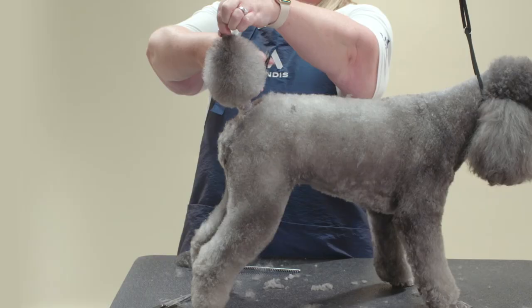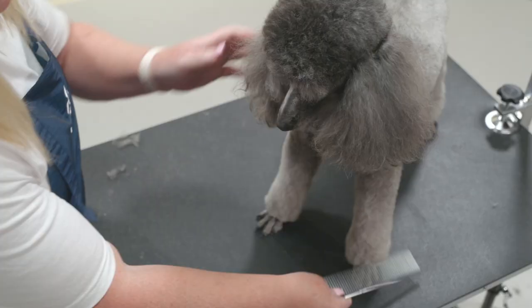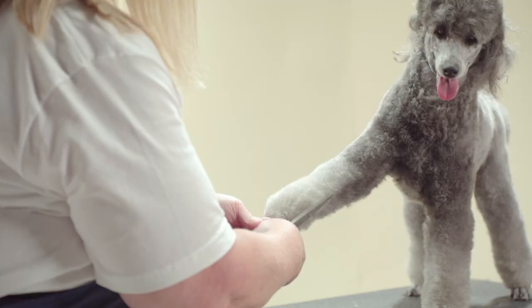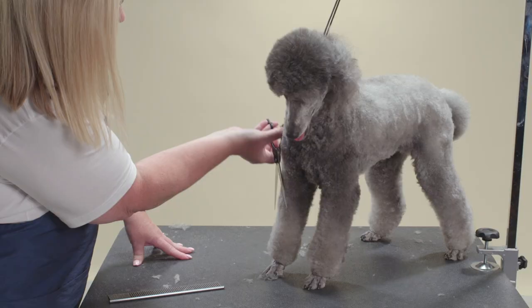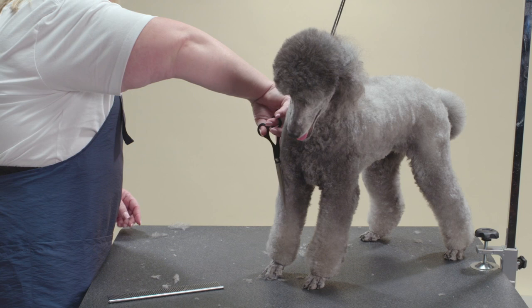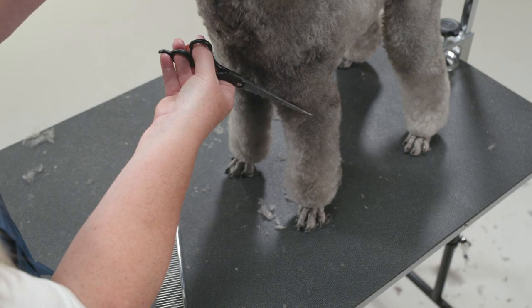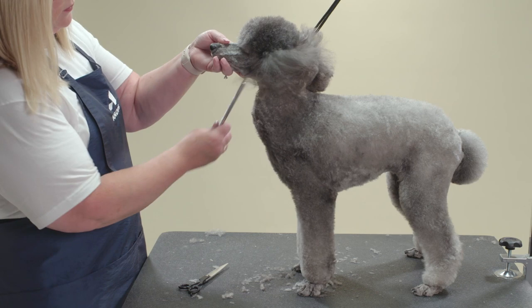Finally, I will comb and fluff to check that the shape is how I like it. Comb up the front legs and scissor the outside of the leg, the inside, and the front to create columns. Check all the legs by combing up the hair to make sure they are even.